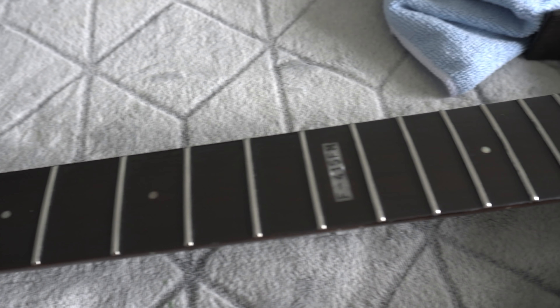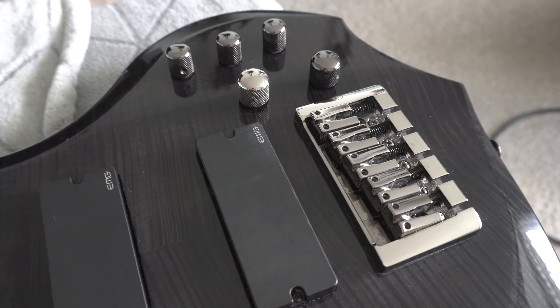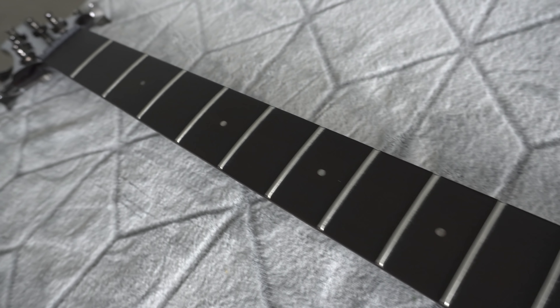I'll leave the name of the polish in the description so you guys can pick some up — it works awesome on this kind of hardware on guitars. Here's the final product on the ebony fretboard. It's been done for a while; I just haven't gotten around to making a video yet because I wanted to clean up all the hardware first. I'm gonna start restringing this now — it was in Drop A, so I'll probably put it back to where it was and then check the neck, the action, and whatever adjustments need to be made.